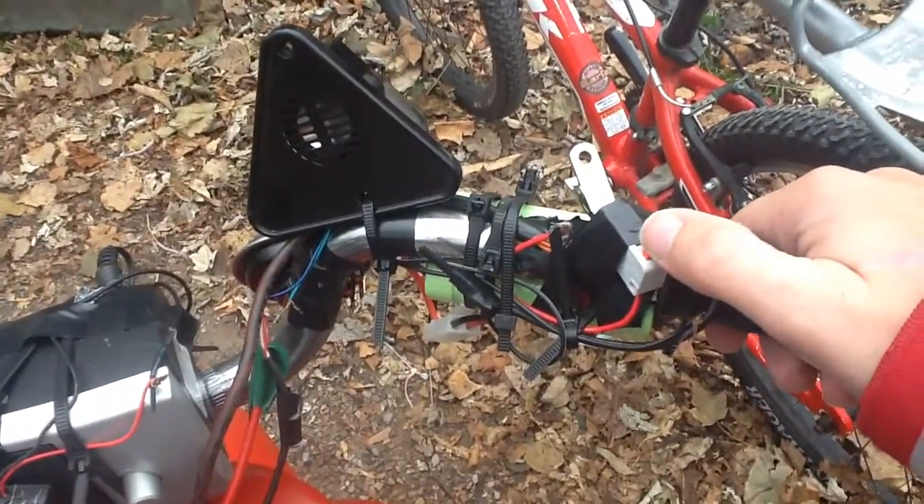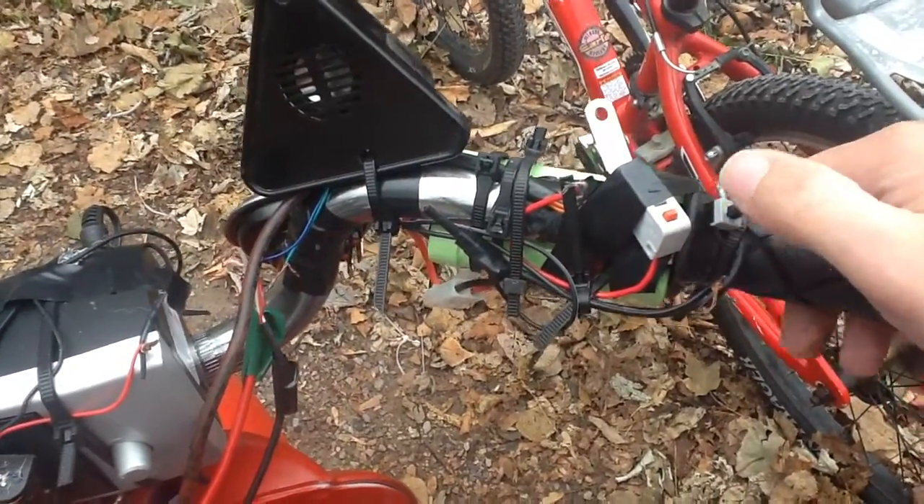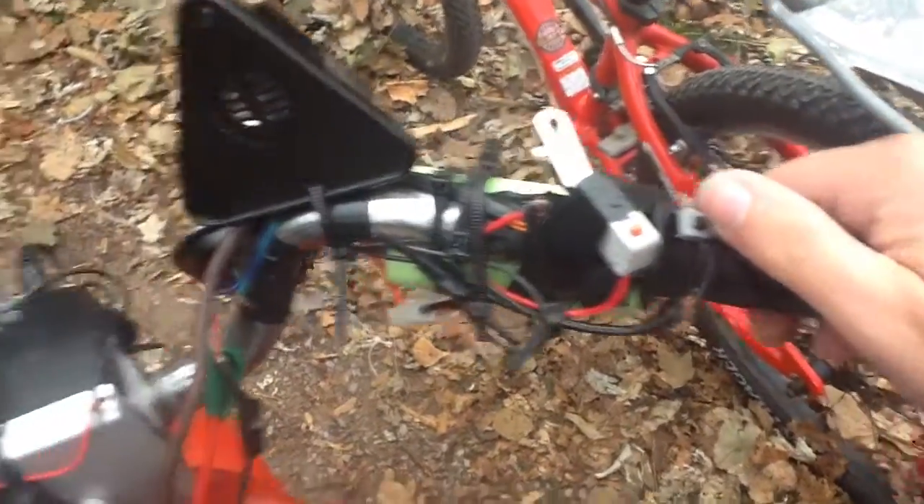This is the new throttle for the scooter. And this is for the horn.